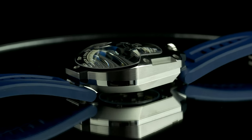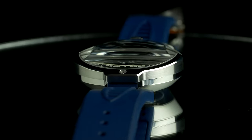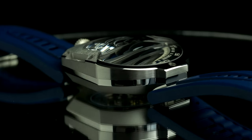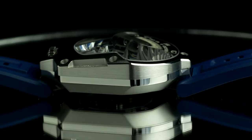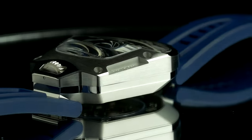It still looks weird, and with a lug-to-lug of over 53mm, it wears almost too big on my 6.5-inch wrist. But it is not as thick as the Cobra, and thanks to a huge and uniquely shaped sapphire, it reveals more of the Wandering Hour complication.